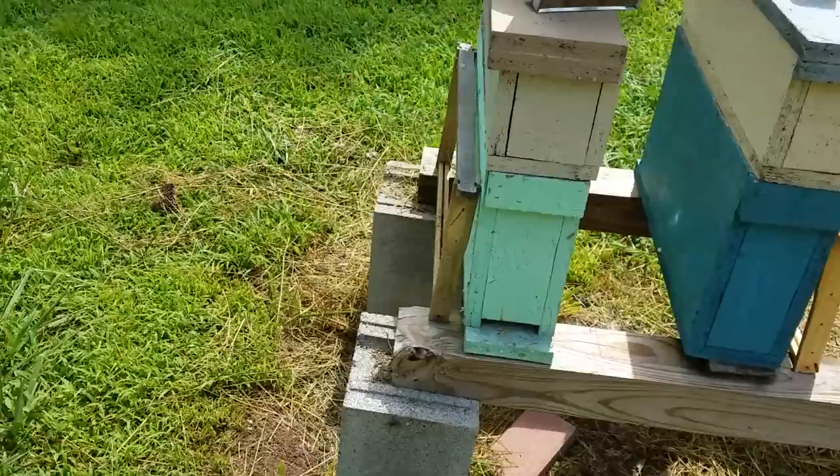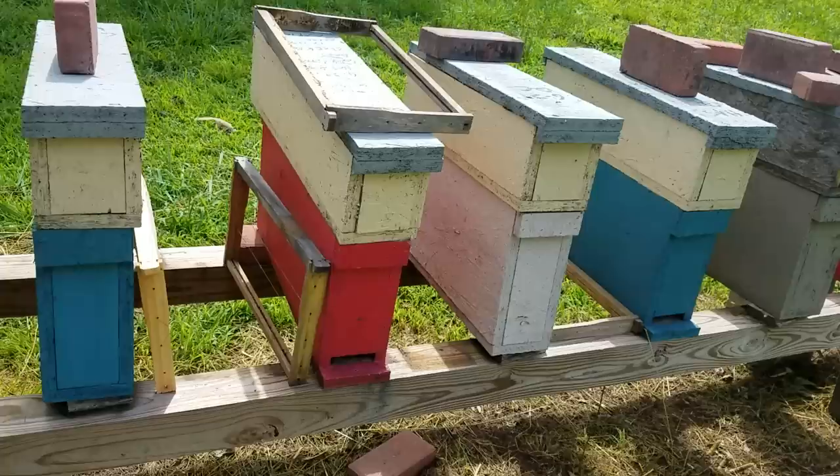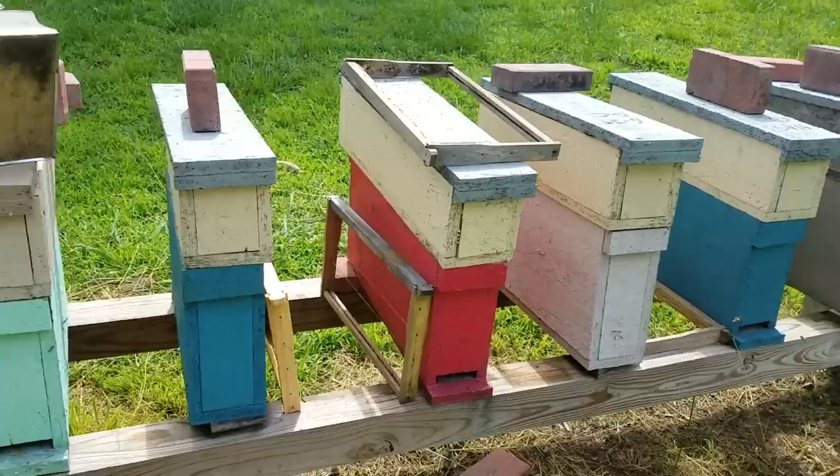There was someone on YouTube that mentioned these are for queens only, and that if you put a mated queen in these, they would abscond and wouldn't stick around long. Well, we're on our third year of running these and they're two frames.